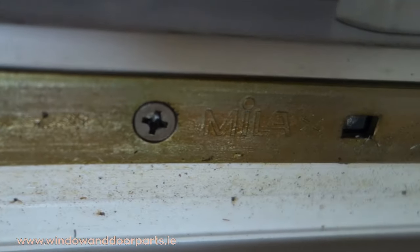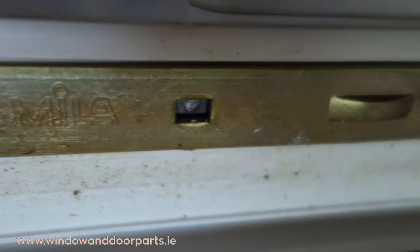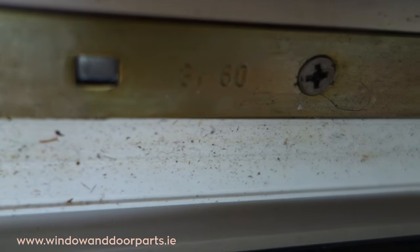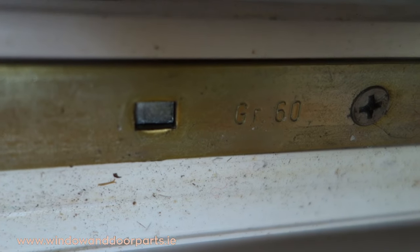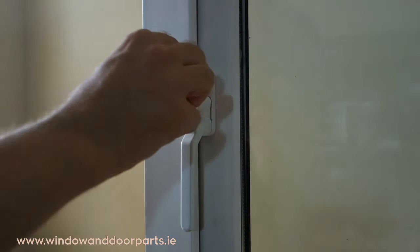The next thing we want to do is look along the faceplate of the window lock. We can see here the manufacturer's name: Miele. And if we look down a little bit further we'll see this code — it says GR60. This is the length of the window lock.